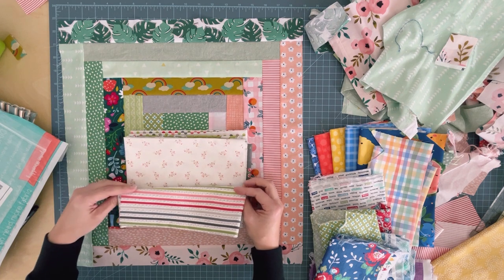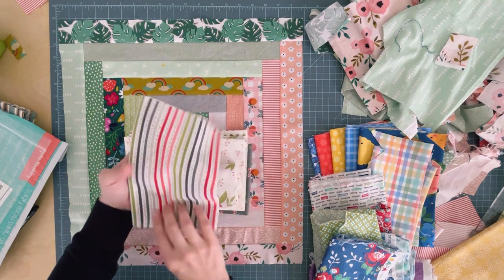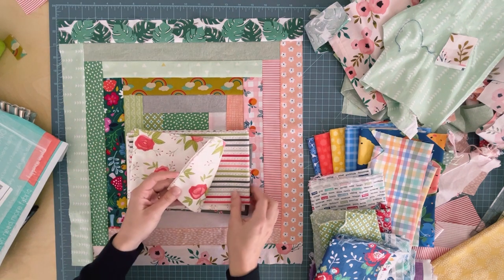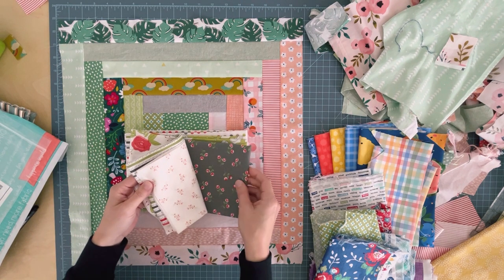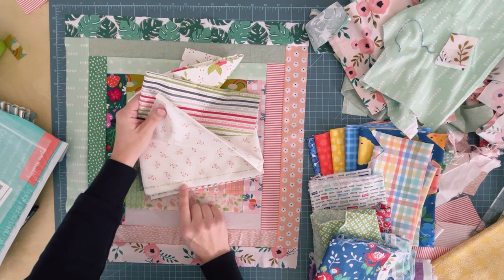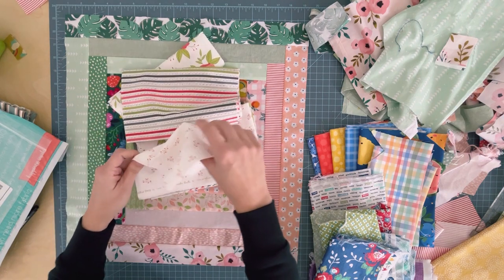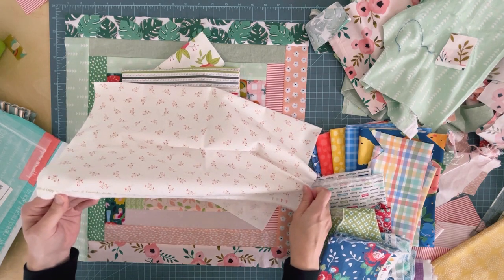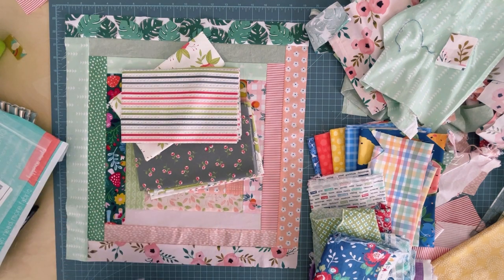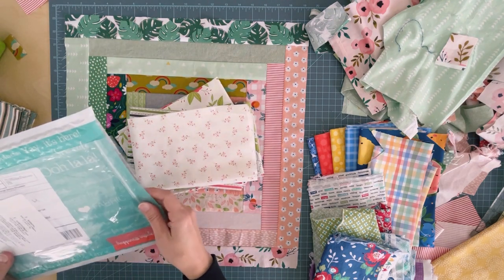I was so excited because I thought I was going to have to go buy some more greens. And I didn't want to wash them yet before I videoed this because they just look so pretty. I actually think I might use this one for binding — I think that'd be cute. This collection is called Beautiful Day by Cori Yoder of Coriander Quilts, which is by Moda. I just subscribed to her on YouTube — I'll link to her channel for you.